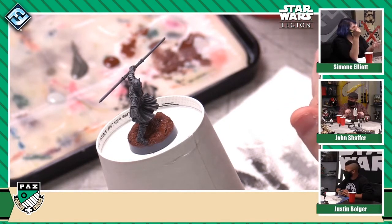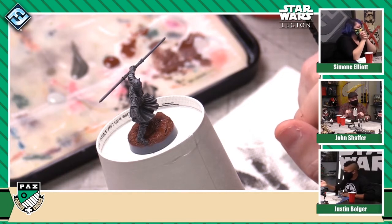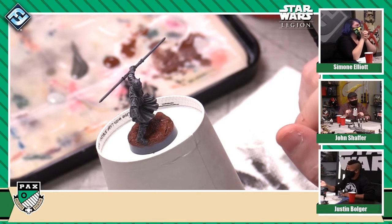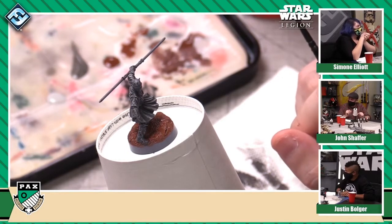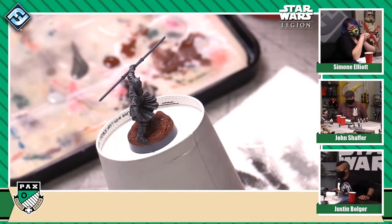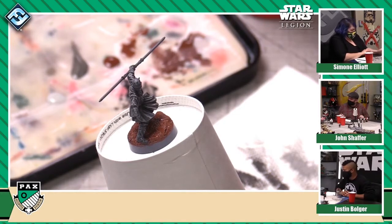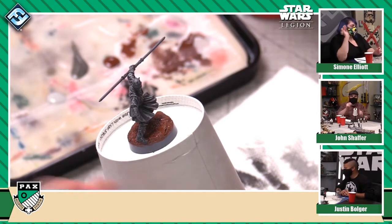You have the flesh color of Palpatine — he's kind of a pallid, sickly indoors type. We have a color here called Junlin Wastes, which is a nice pale skin tone. That will be a little bit lighter than what you actually want it to wind up at the end, but it will be a great base coat. Shake that up and go ahead and paint his hands and his face, and then we can always go back in and touch up if you go outside the lines a little bit. For the lightsaber, we're going to start off with a dark red first — Royal Guard Crimson.